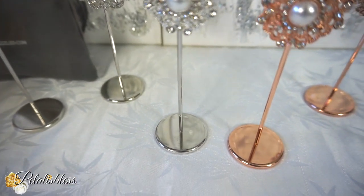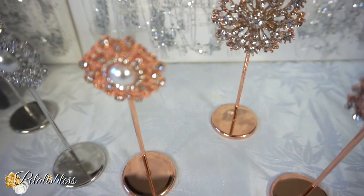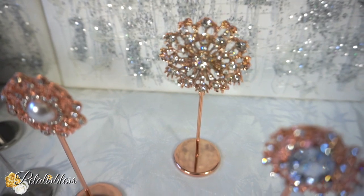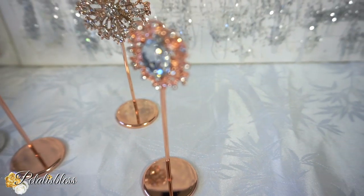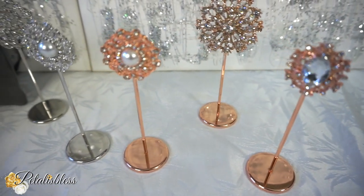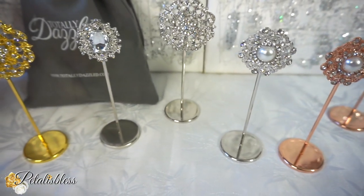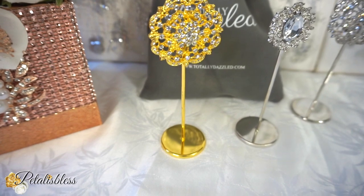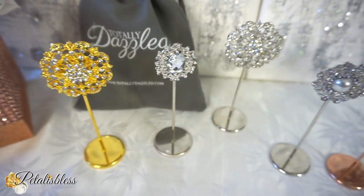As you can see, they come in an arrangement of colors — we have the rose gold, we have the silver, and we have the gold, and there are different blings for you to choose from. I just took a few so I can share with you guys how they look.